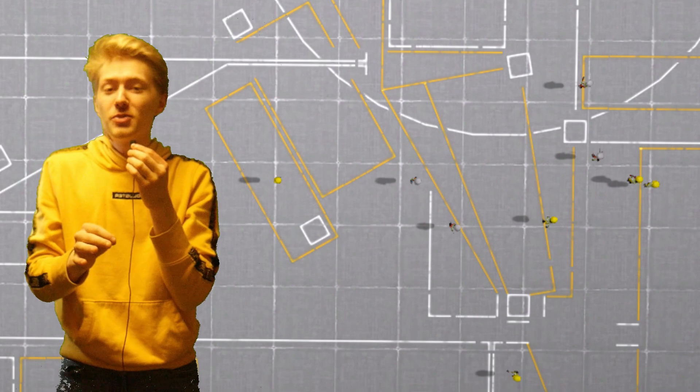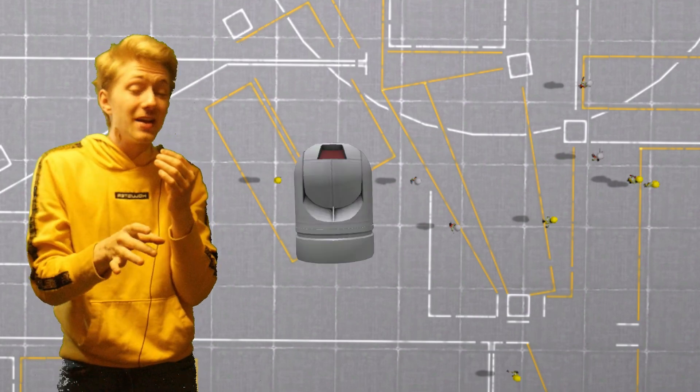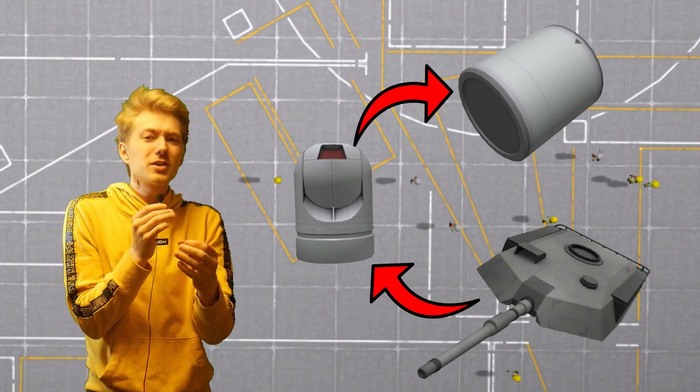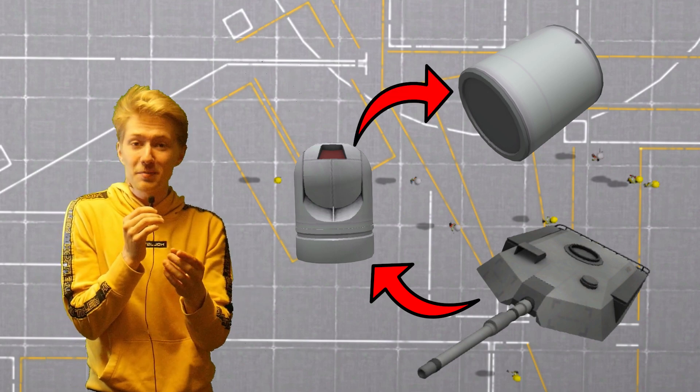Now we need the tank to actually shoot things. For this I'm going to use the FLIR targeting ball as well as some sort of inline radar. You can link the turret to the targeting ball and the targeting ball to the radar, and it works as a really, really good targeting mechanism. Now let's put it to the test.